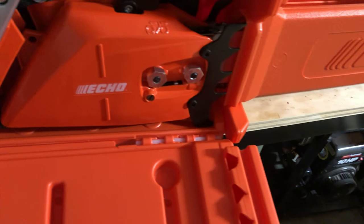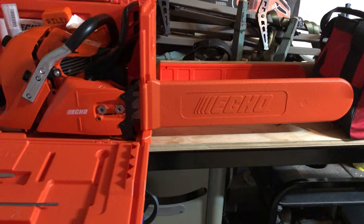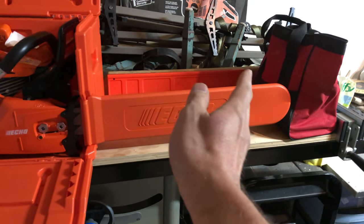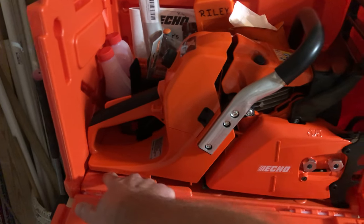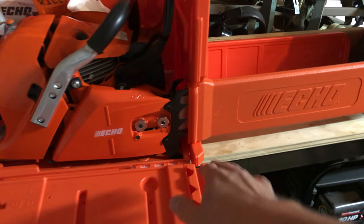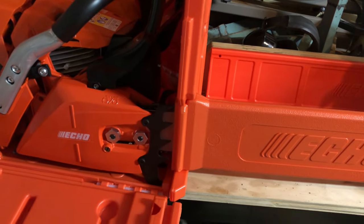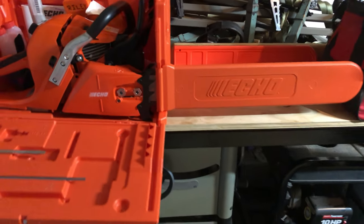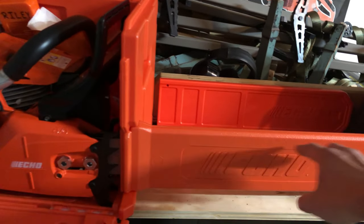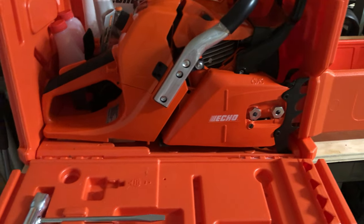My major gripe with this is the fact that the scabbard is not canted up enough. As you know, the base plate of your power saw — the power head — when that's level, the bar comes up a little bit just to keep it out of the ground, dirt, and grass. It's like they didn't account for that enough, so right now the top of the bar is hitting this and it's lifting the bottom of the saw off the bed.